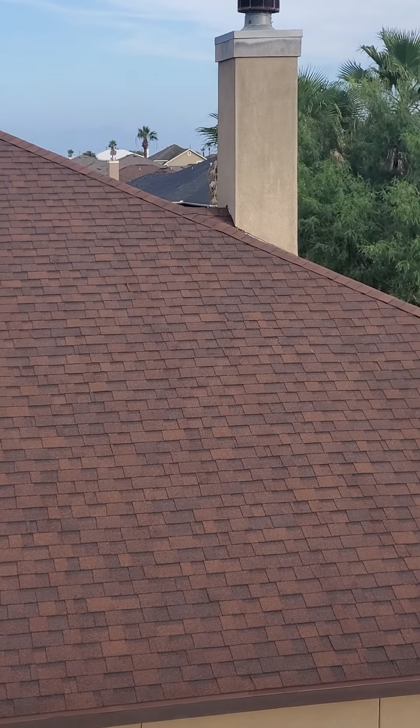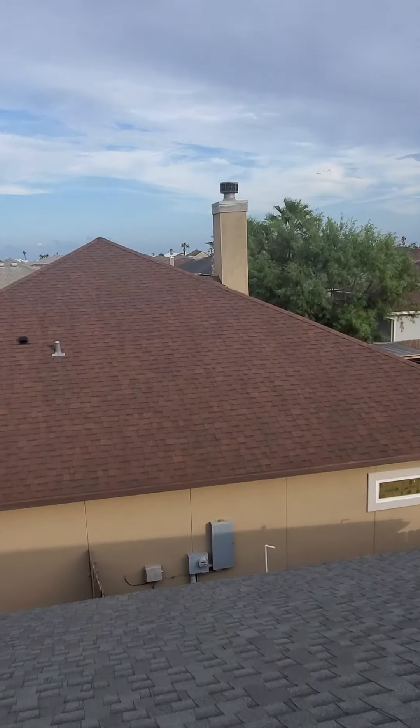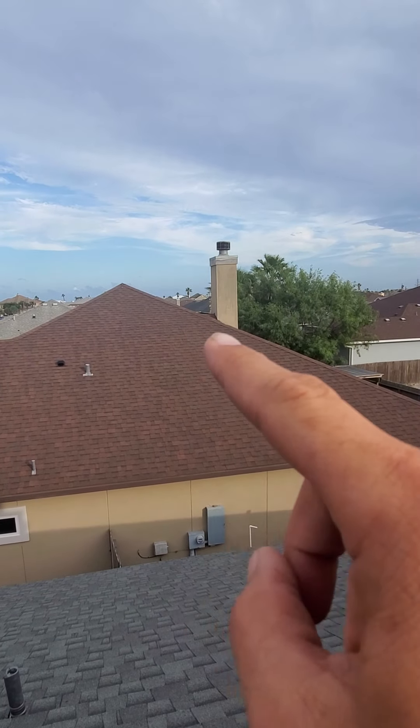If you're not familiar with hip and ridge shingles, this is a hip and that's a ridge. Essentially, it's ridge cap — everybody calls it that.